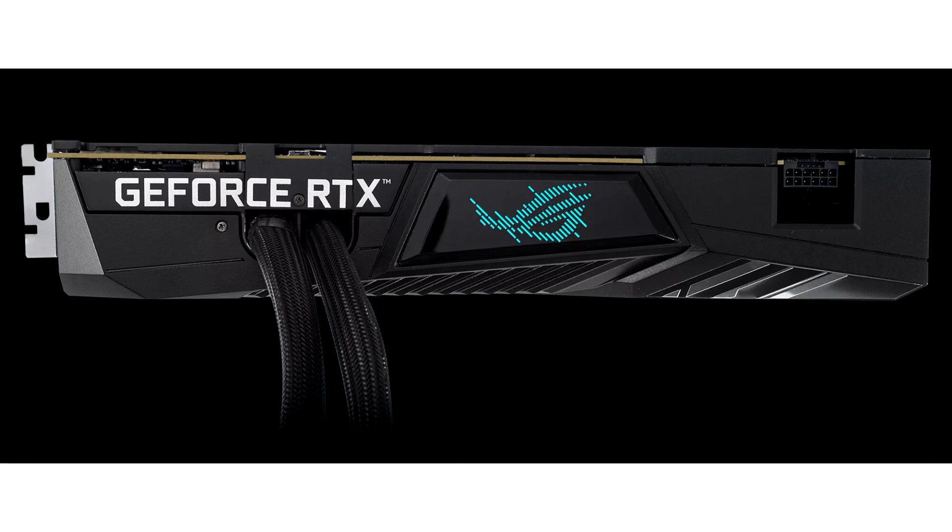Featuring a full coverage cold plate that spans both the GPU die and the memory, as well as a sleek shroud and blower-style fan for the power delivery components, the ROG Strix LC GeForce RTX 4090 uses ROG styling and engineering expertise. A 240mm radiator, 560mm long tubing, and a 2.6-slot design gives the ROG Strix LC GeForce RTX 4090 wide compatibility with different PC cases.